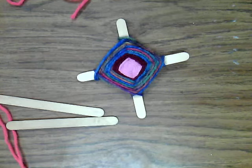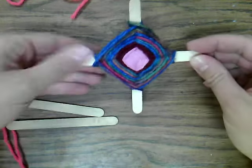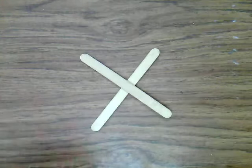Today in art class we are talking about artwork from Central and South America and we are going to make an ojo de Dios, which means a God's eye. These are supposed to be little blessings whenever you give them to somebody, so these are really fun to make. We're going to just use popsicle sticks and yarn to make ours today.